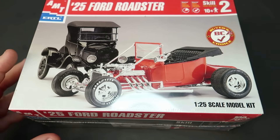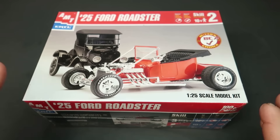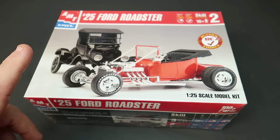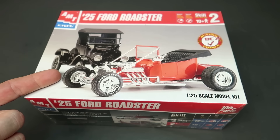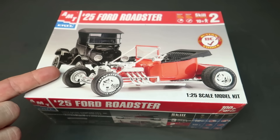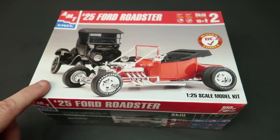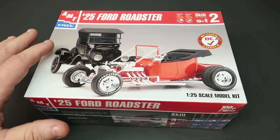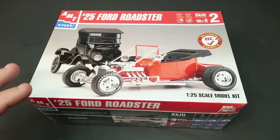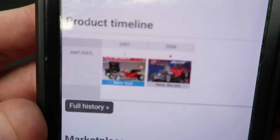Hey guys, welcome back. I showed you this kit on the last video — got it off eBay. A commenter mentioned that it had two complete kits in it, and I didn't know that, so that's what this video is all about. I did look this up on Scale Mates because I'd spoken of it in the haul video about it probably coming from really old stuff, but Scale Mates says...